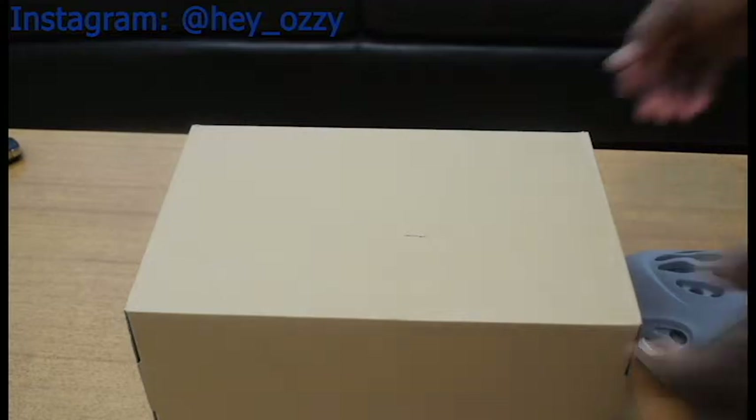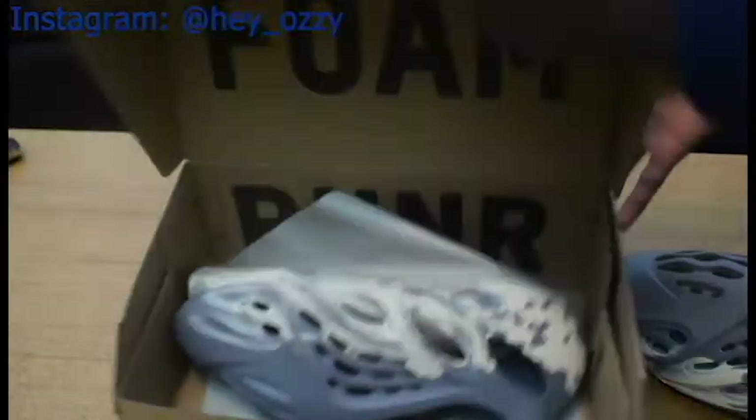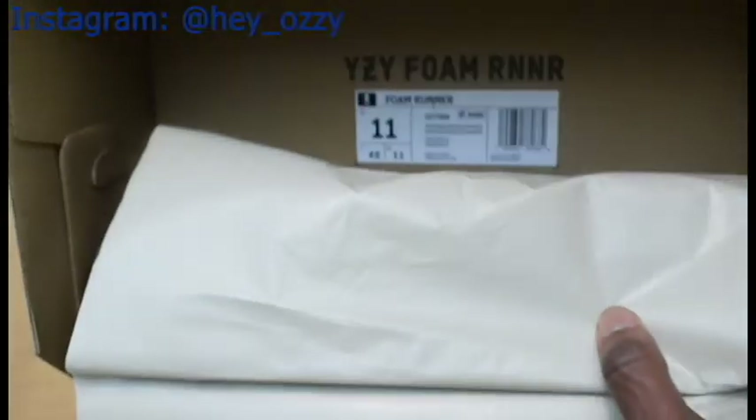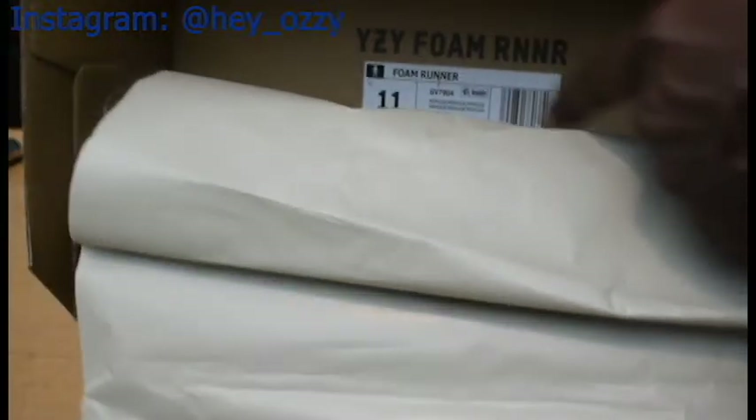The box is different. Most Yeezy boxes have the type of Yeezy printed on the outside, but this one is different — the box itself is inverted. It says 'Foam' on the inside of the box, and the size tag is also on the inside. It says Yeezy Foam on it.